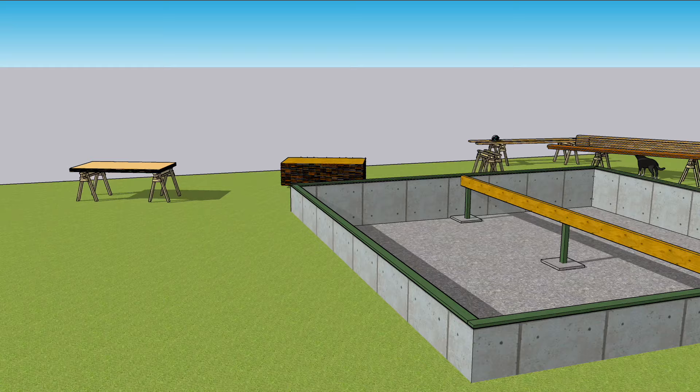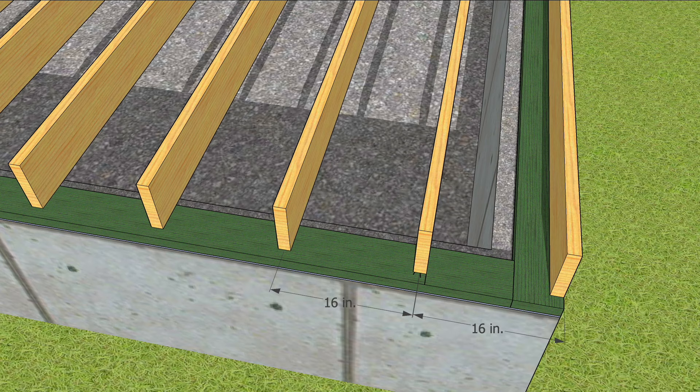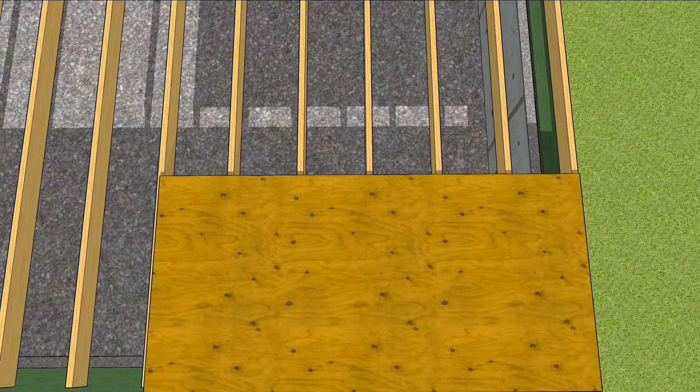For joists that are to be placed 16 inches on center, mark a layout line 15 and a quarter inches in from the end of the mud sill. This puts the center of the joist at 16 inches, and each successive joist 16 inches apart, so that an eight-foot piece of subflooring will end in the middle of a joist, which is where the next sheet will begin.